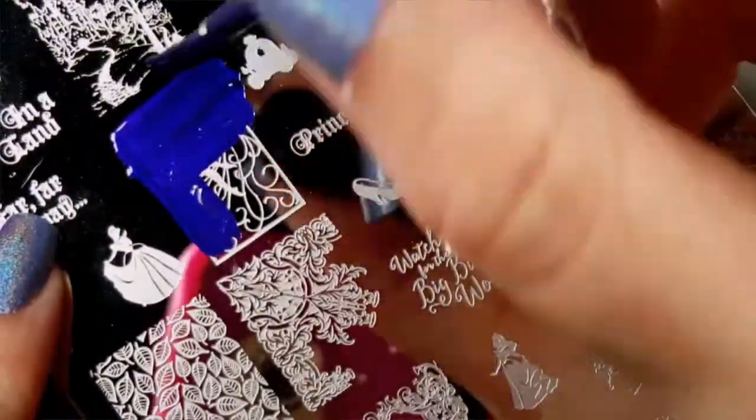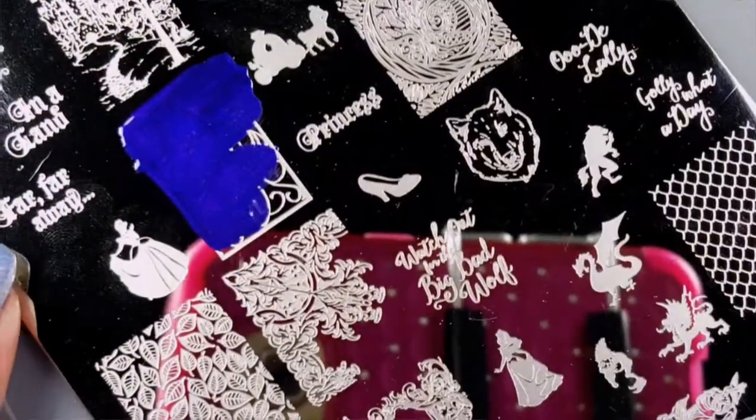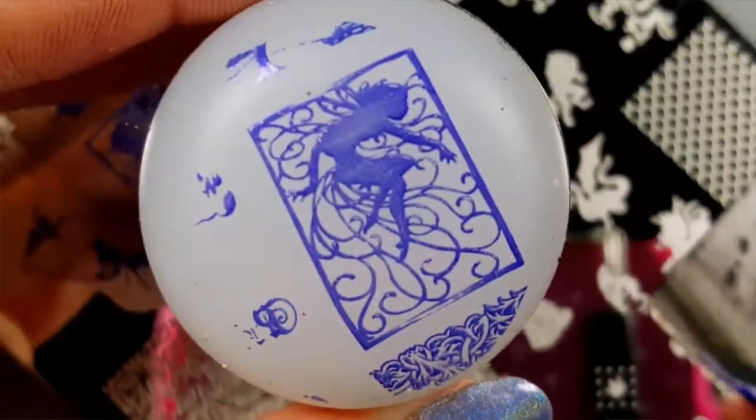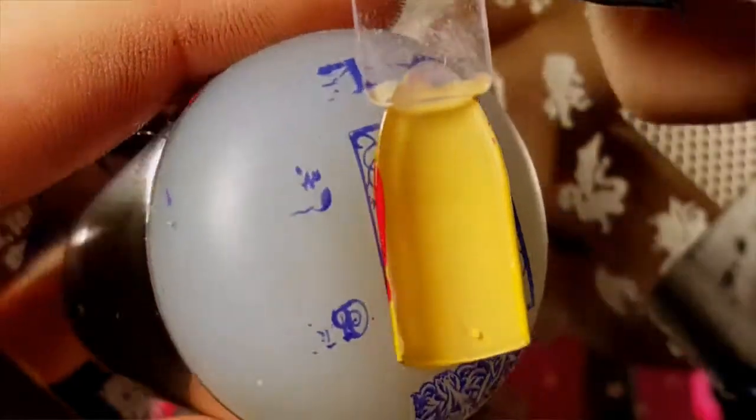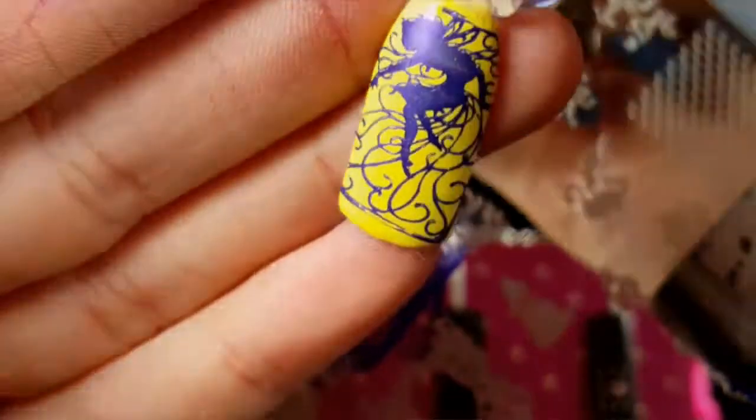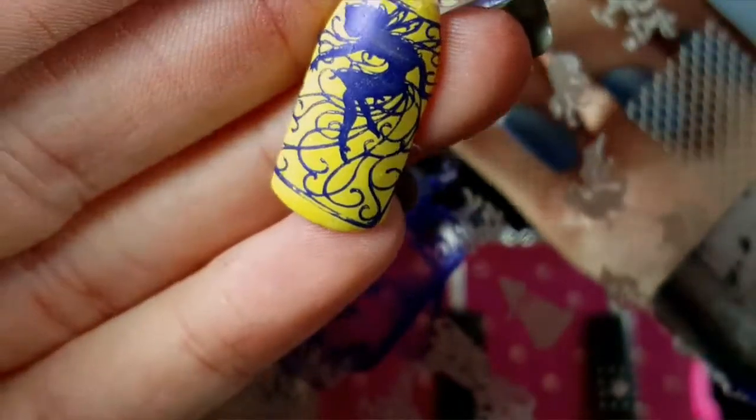The first swatch I'm going to do is of this beautiful fairy right here and she picks up perfectly. I probably should have given her a little bit more polish but she still stamped really pretty.